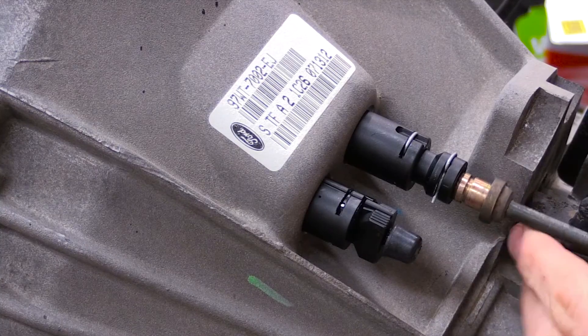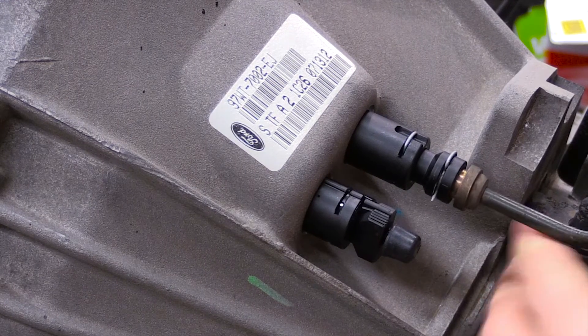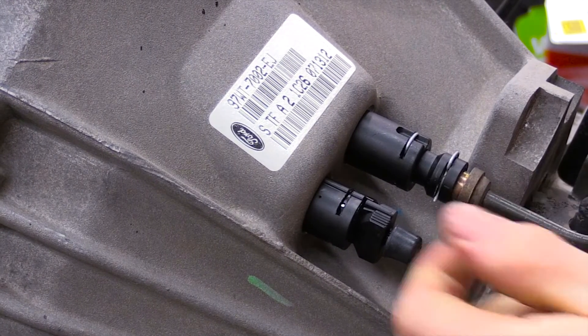Ensure the O-ring on the push fit is in operable condition, then carefully insert the fitting into the port on the slave.